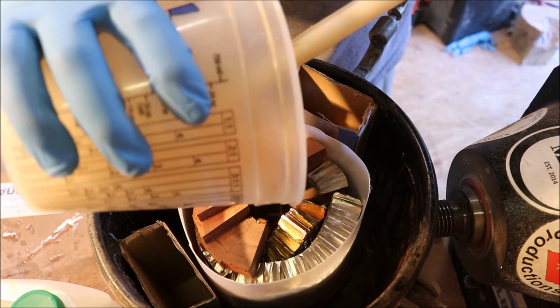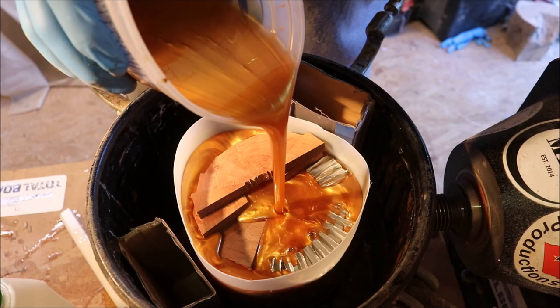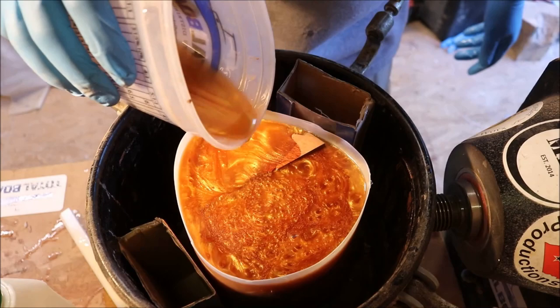This is the final pour. Yes, I have too much, but I've got something else I'm going to put it into. It takes three days for this stuff to cure, so I'll see you in about three days.